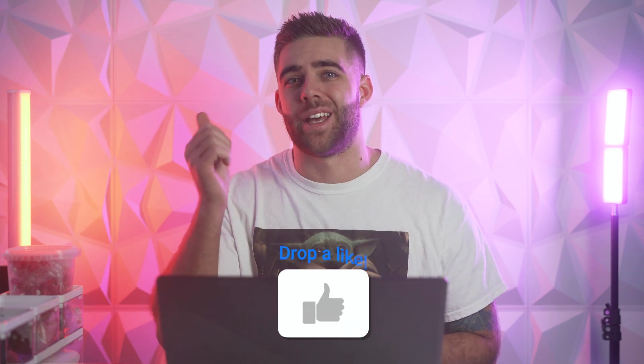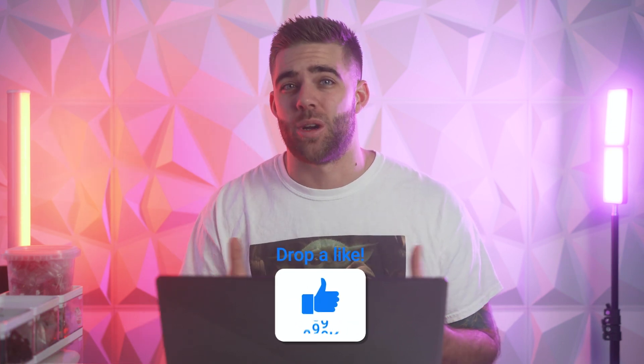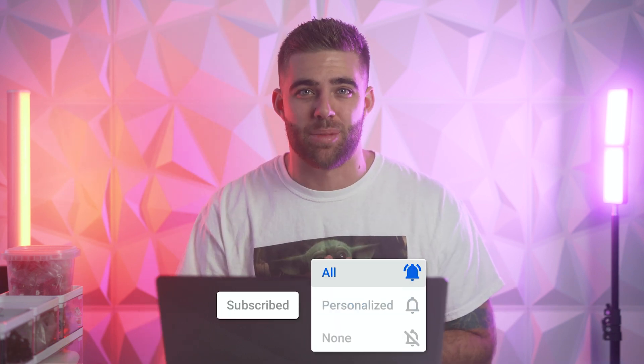Anyway guys, that's all I have for you today. Hopefully this video was helpful — if it was, show me some support by liking the video. If you enjoy my content and want to see more, make sure to subscribe with notifications on so you never miss any of my uploads. Take care everybody and I'll see you later.